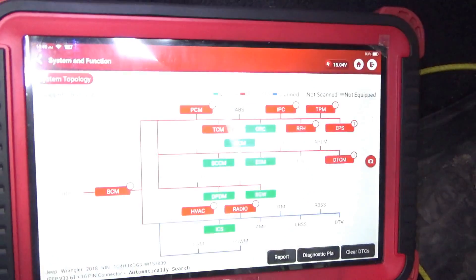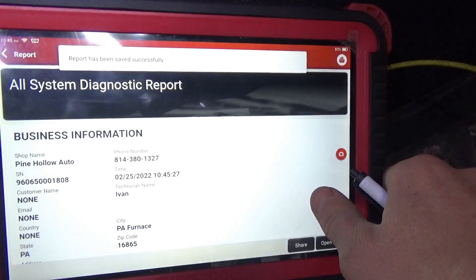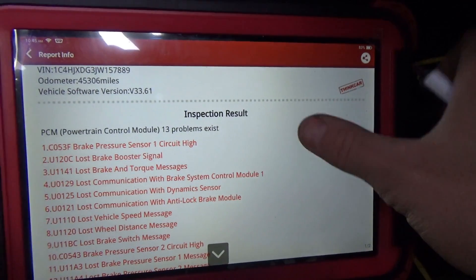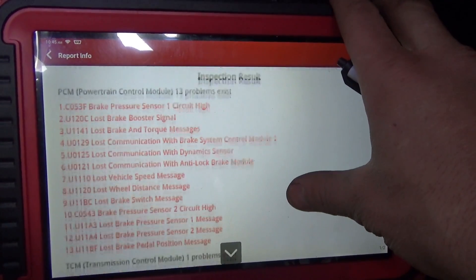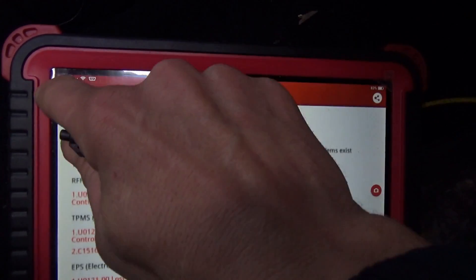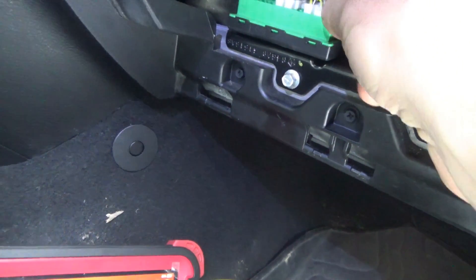It's doing some weird stuff — lost all these messages. Lost communication with ABS, lost communication with ABS. But our CAN is good. Let's plug it back in. We're back online. Smart scan — clear all the codes out.